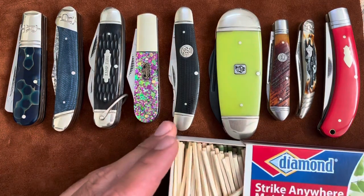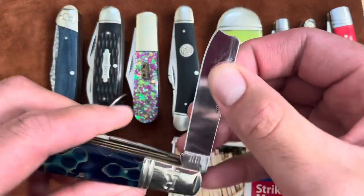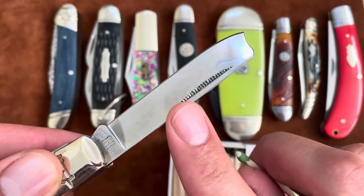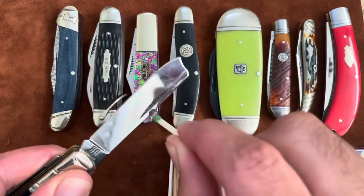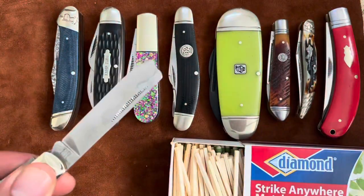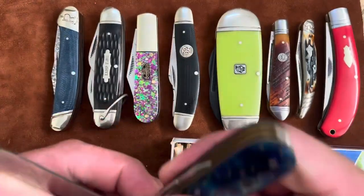There are 300 matches in here, so I have matches to waste and burn. I'll start with this Rough Rider Razor Barlow — you can see the shape and the length of this Matchstrike Nail Nicks. It worked! One out of one. So the Razor Barlow worked.